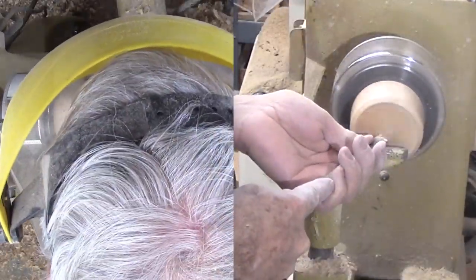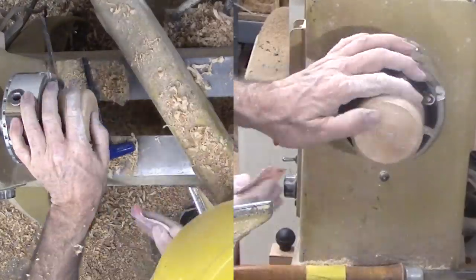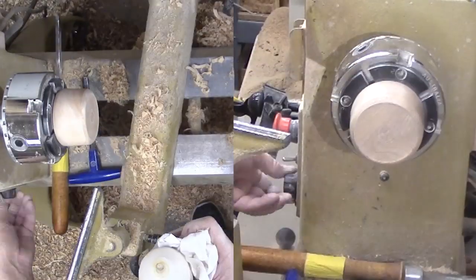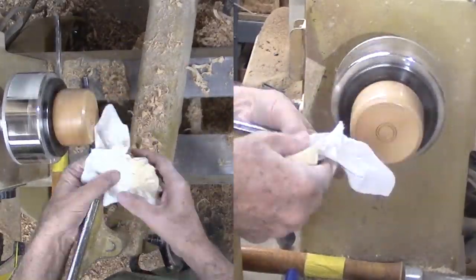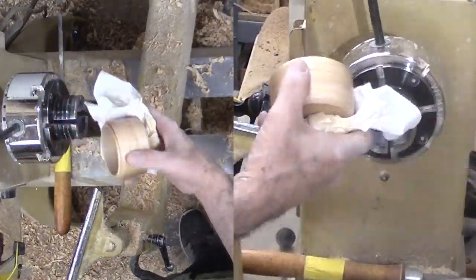With the box sanded, I'm cutting a couple of grooves on the bottom for decoration. After signing, I'm applying shellac friction polish to the box exterior and the top and bottom of the lid — something I should have done earlier.